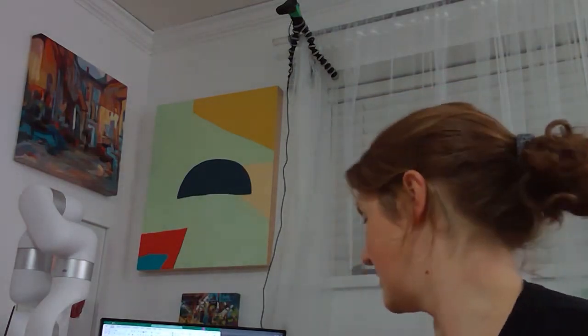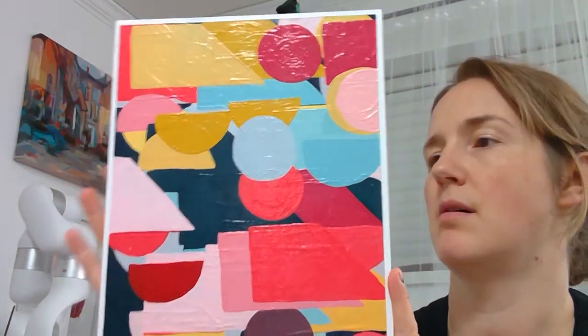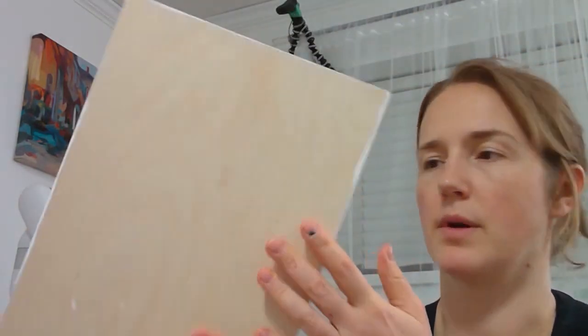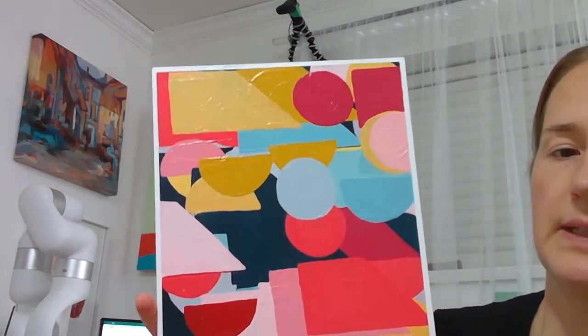Hi guys, so I wanted to talk about the latest painting that I did today. I'll just hold it up. I painted this painting — it's acrylic on board. It has a gesso layer and then it's acrylic paint. To do all of these shapes I actually used my Xarm 7 to lay out the shape and then I filled in the colors by hand.